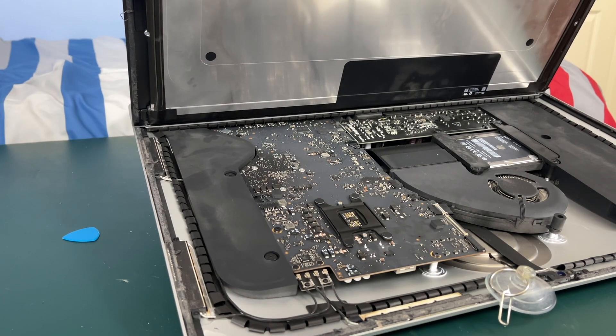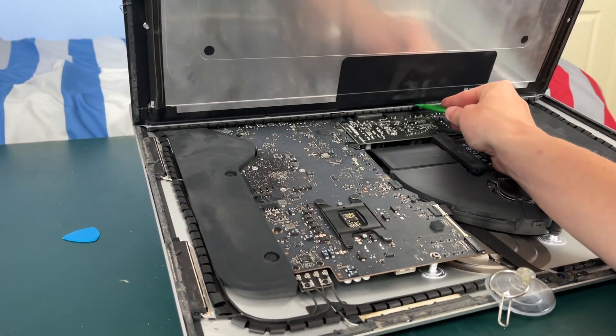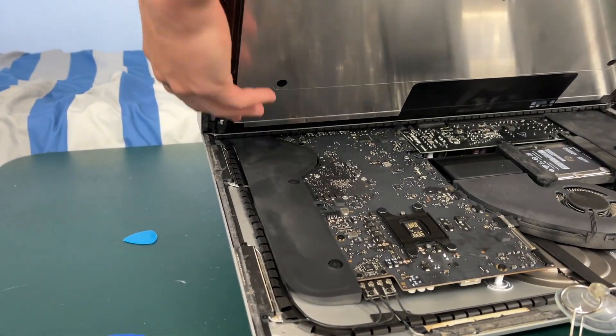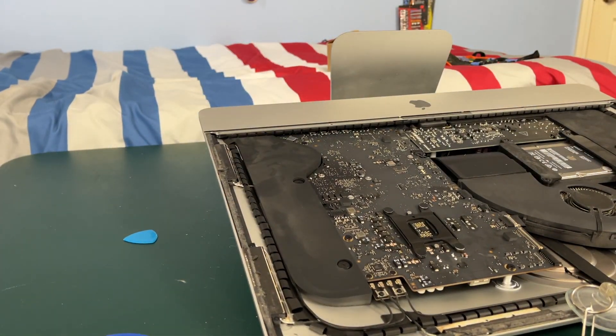If it tears like mine just did, you're just going to have to pry a little bit more out. There was actually another piece where you could grab the adhesive on the right side of the display that I just missed, so that might make it a little bit easier for you.